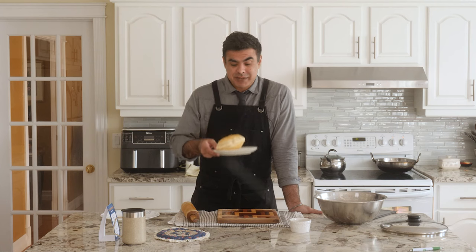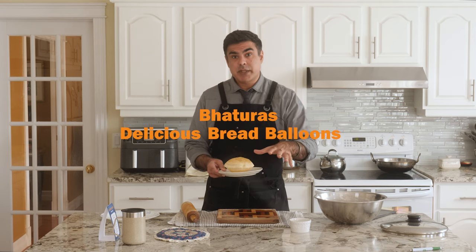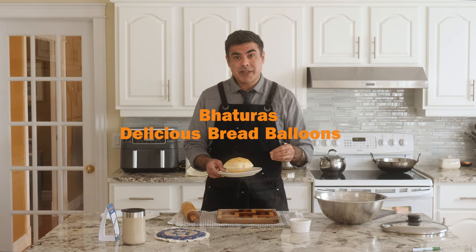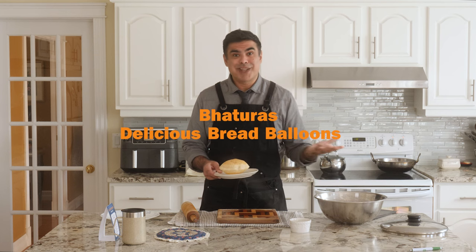Today on Schmendian we're making these. They're called batutas, aka delicious bread balloons. Crispy on the outside, soft and chewy on the inside. This is the greatest use of carbohydrates I've ever come across. Let's make them.